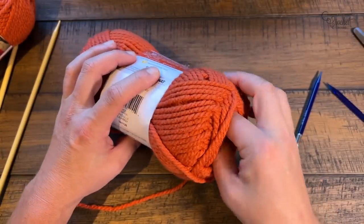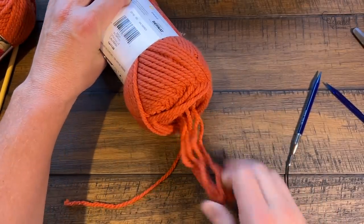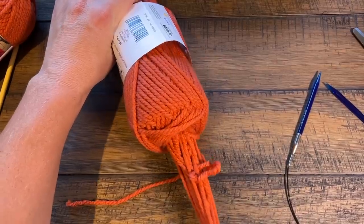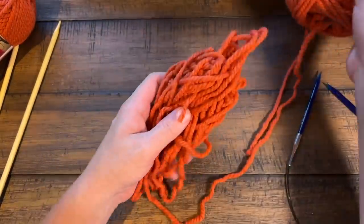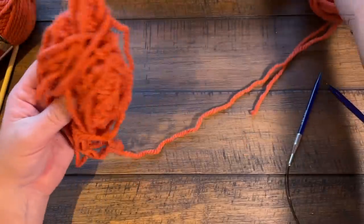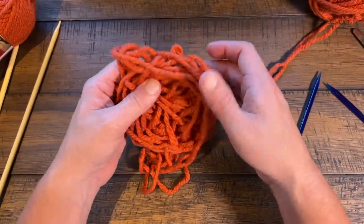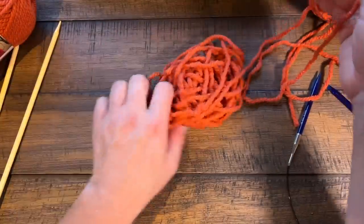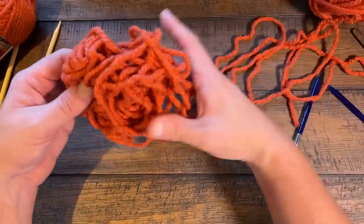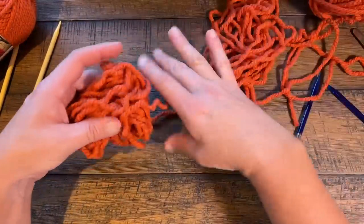I like to reach into the ball and grab what I believe is the center. It's called yarn barf when you pull out too much yarn, but with knitting you'll just use that. Once you pull it out, the center is there and you just figure out where everything is coming from. It's easier to go from the center of the ball for tension reasons, but if you choose not to, that's up to you.